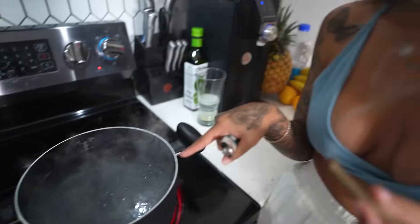The water is boiling for the shrimp. It's not quite at a roaring boil yet, but once it gets to a roaring boil you're gonna want to throw your shrimp in there.